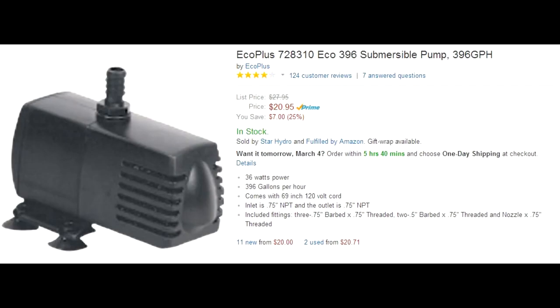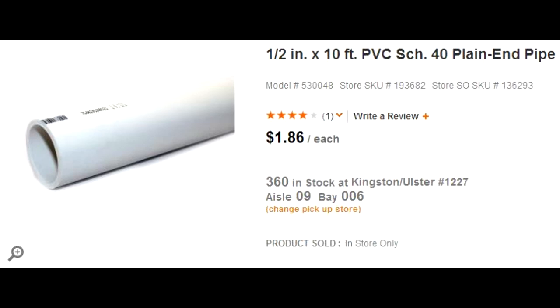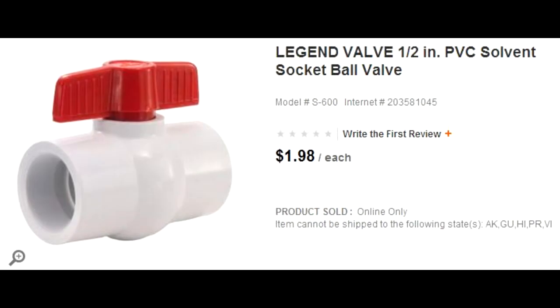I will be using an Eco Plus pump. I've found them to be very reliable — the original pumps I have are still working years afterwards. And they're cheap, so we'll be going with this Eco Plus 396. We will be using various PVC pipes, elbows, tees, caps, and ball valves. We'll go over all of that in the plumbing video.